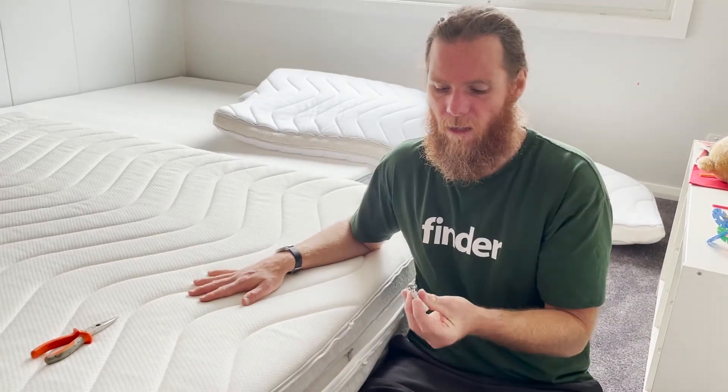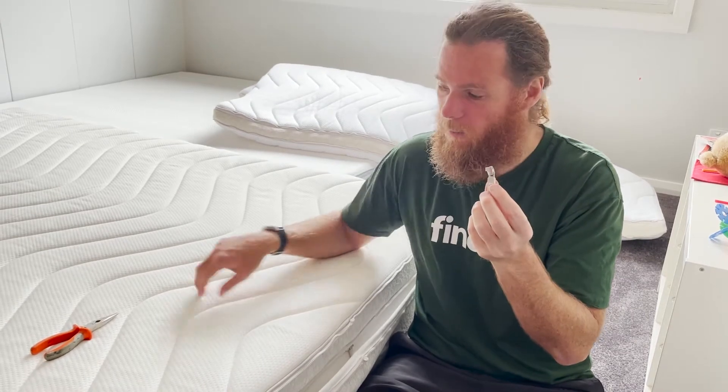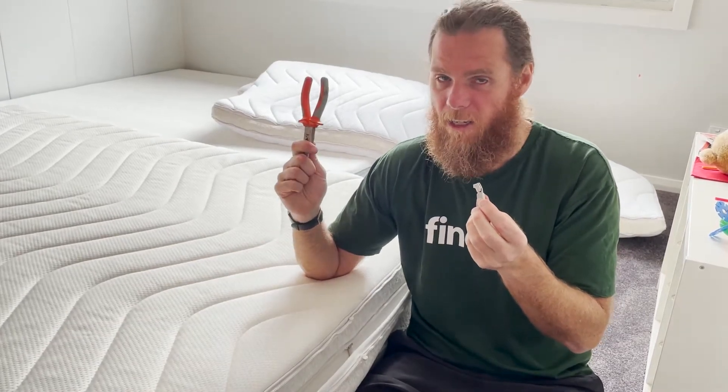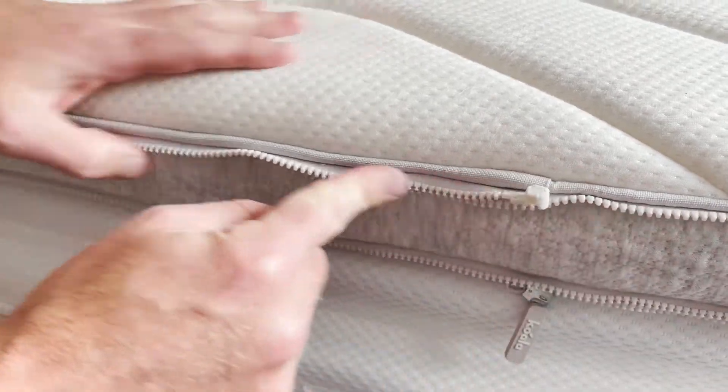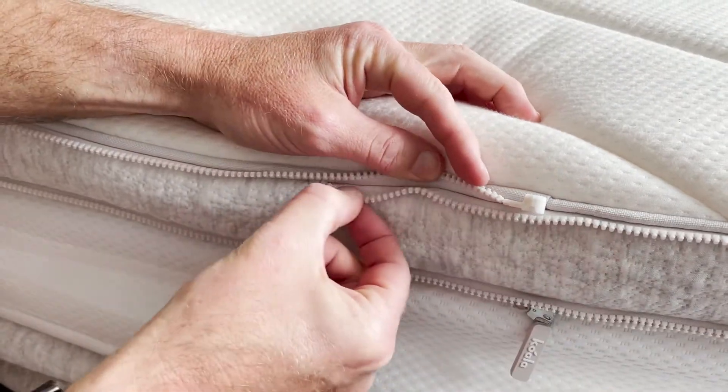I'm going to have a go at repairing the zipper — you're going to need some pliers. Here's the top main layer that goes the whole way around the bed, and you can see once it comes back around it overlays under here.